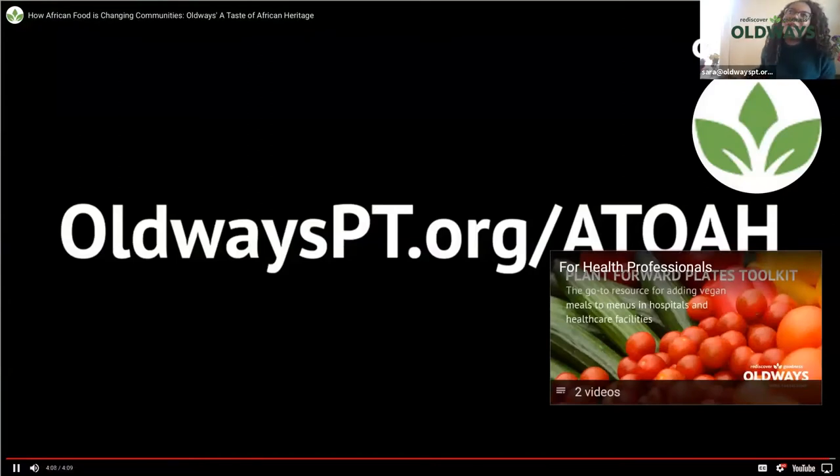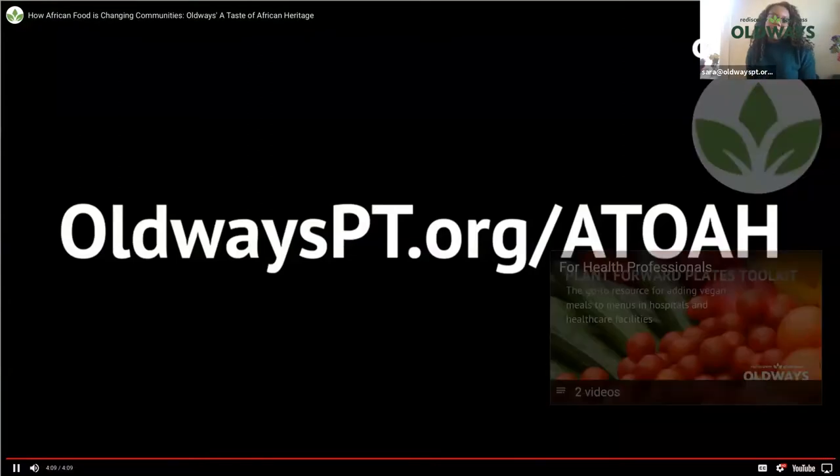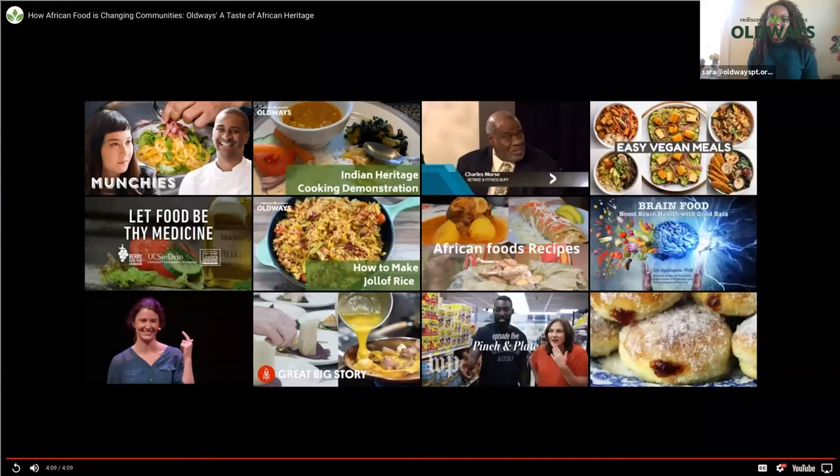That was a video from our African Heritage ambassadors talking about the program. One aspect I really like about our African Heritage curriculum is that many instructors have used it as supplemental to their own practice. Some of our instructors are registered dietitians, some have their own businesses, and some work through healthcare facilities. They've been able to bring this curriculum to their community or organization in a way that has been very beneficial.